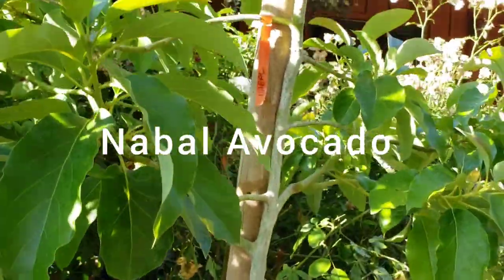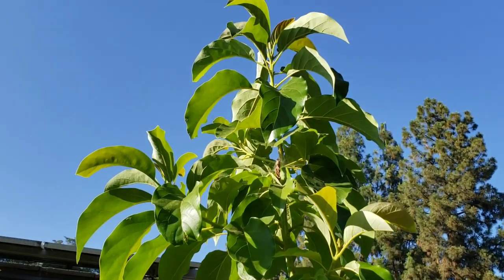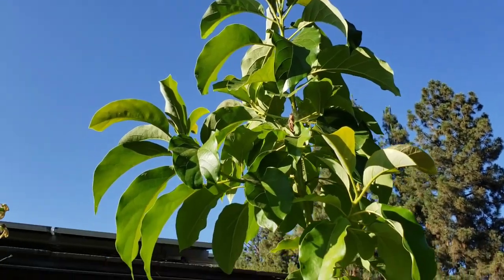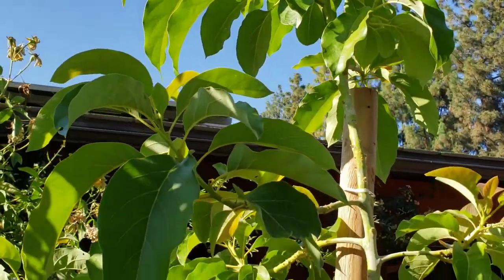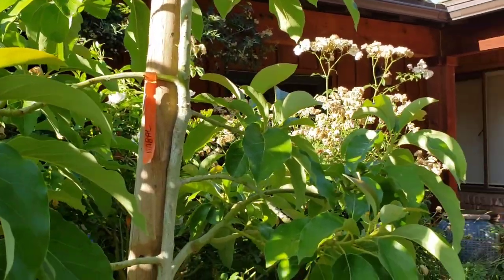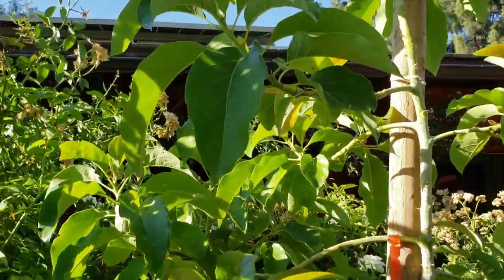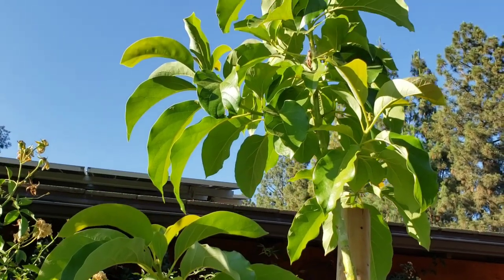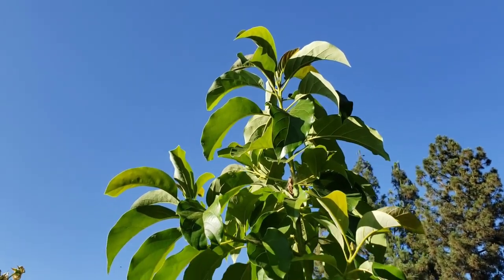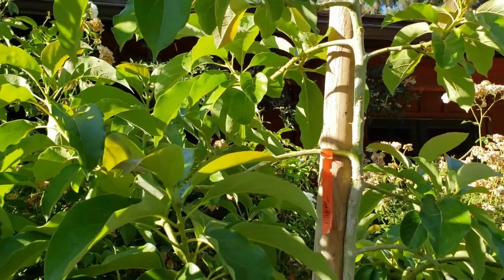Here's my nabal, which I bought last year in a 15 gallon. It just wants to get really tall, but this tree has not flowered at all since I bought it, nor has it fruited. I've heard that nabals are pretty finicky producers, but I've also heard it's really one of the best tasting avocados, so hopefully this will start flowering in the future.